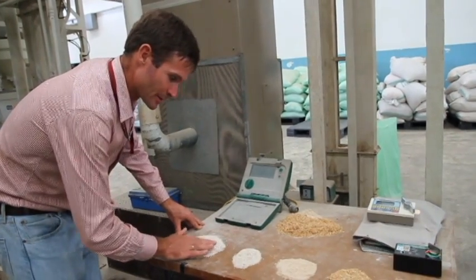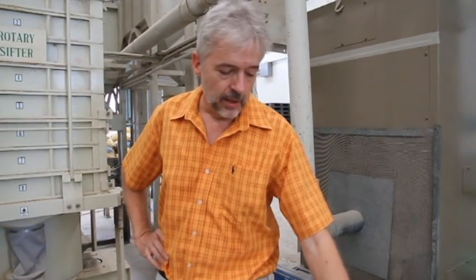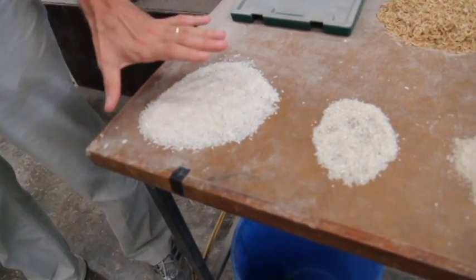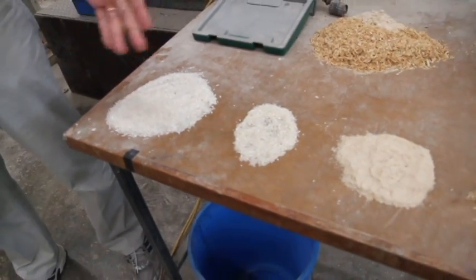The whole grain is worth a lot; the broken grain isn't worth so much. In most markets, rice is traded according to different quality standards based on the percentage of broken grains. For example, you would have standards that say rice is 5% broken — so 95% whole grains and 5% broken. Similarly there's 10% broken, and also 25% broken. One of the objectives of rice milling is to produce according to those standards, and there are different pieces of equipment in the rice mill that help us do that.